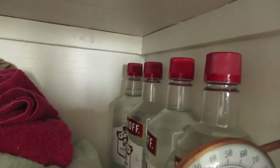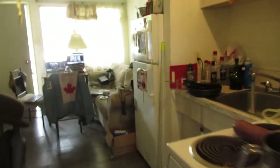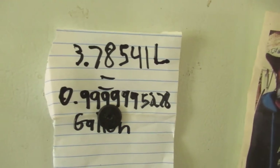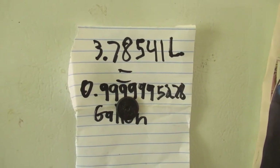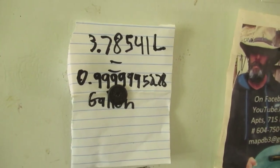1.2 gallons. If we go over to the fridge over here where I got it written down — 1 gallon is 3.78541 liters. So I have a liter over a gallon. That's how it measures out.